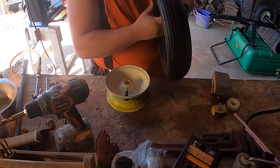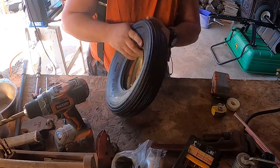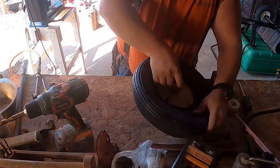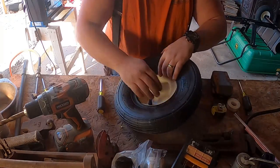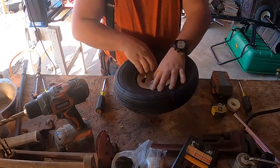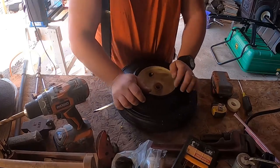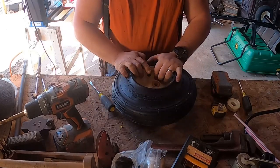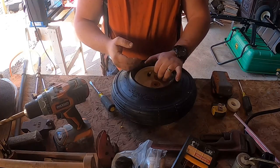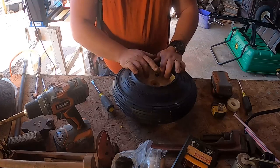Let's see how this new valve stem will go on there. If you have it loose it doesn't matter which side you start on. Another thing to mention - make sure that the valve stem is on the opposite side of where you're going to start putting the tire over, because you don't want to damage it.